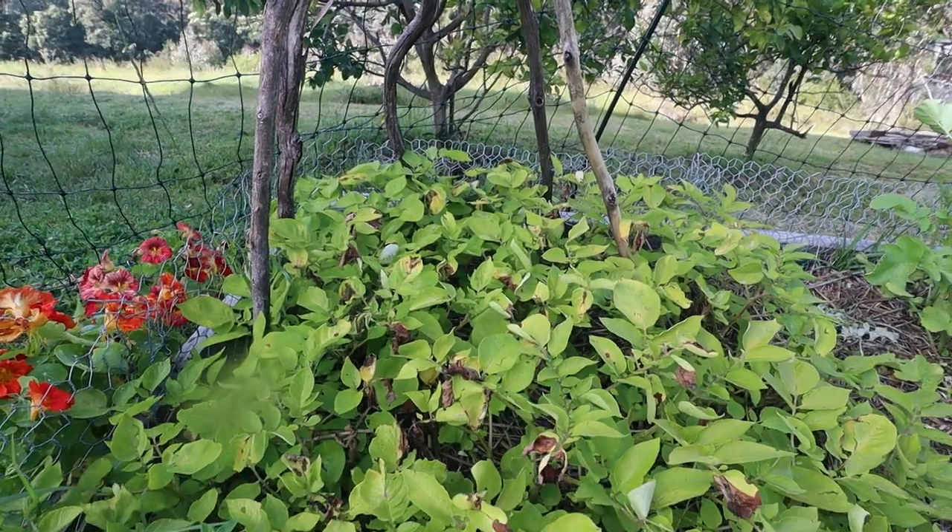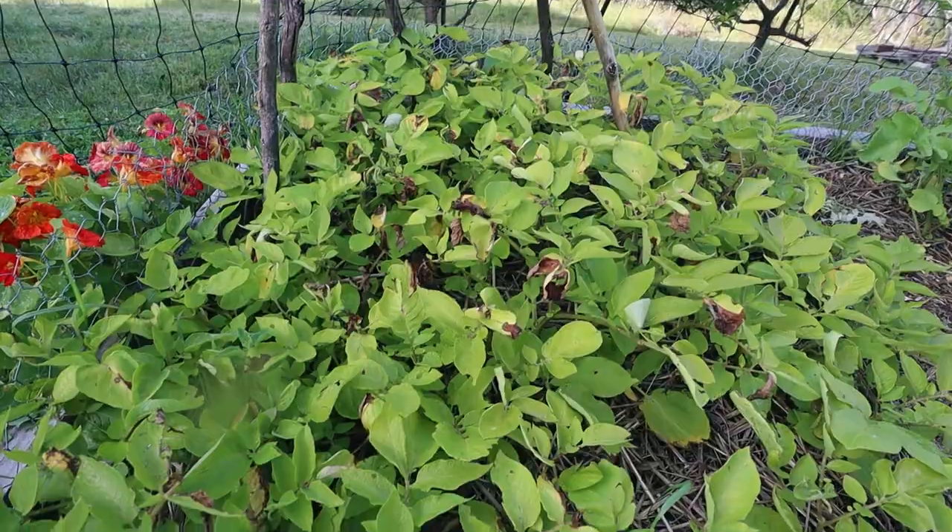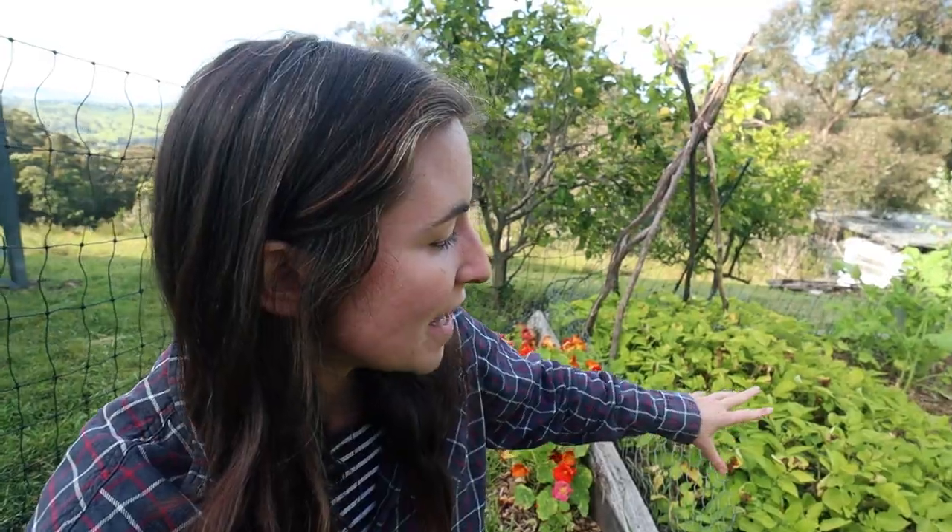The leaves on the potatoes back here are starting to die off, which is telling me either they're not happy anymore or they need to be harvested. So my plan is to harvest these and then store them.